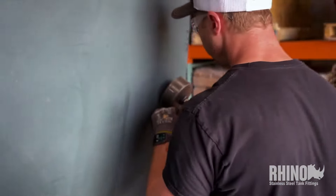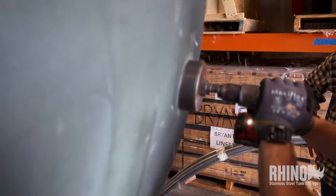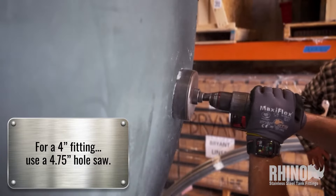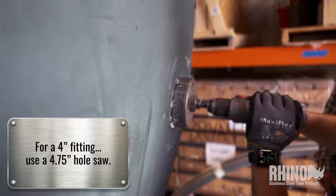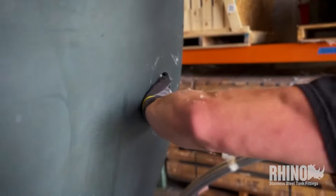Peter's going to go ahead — we've got it laid out and he's going to take the correct size hole saw. You can rock the hole saw around a little; sometimes that helps. Pretty easy to cut these holes in a poly tank.